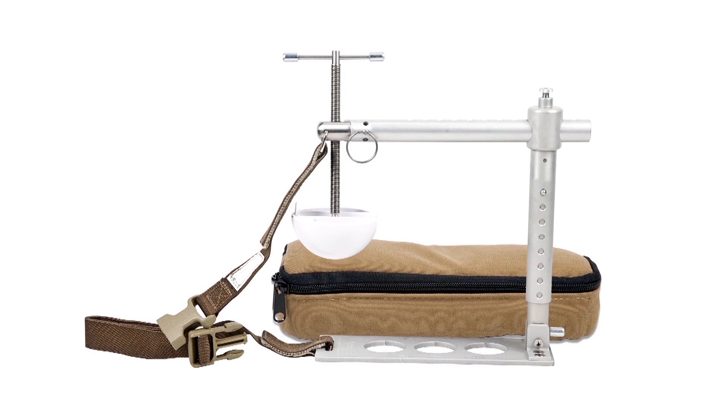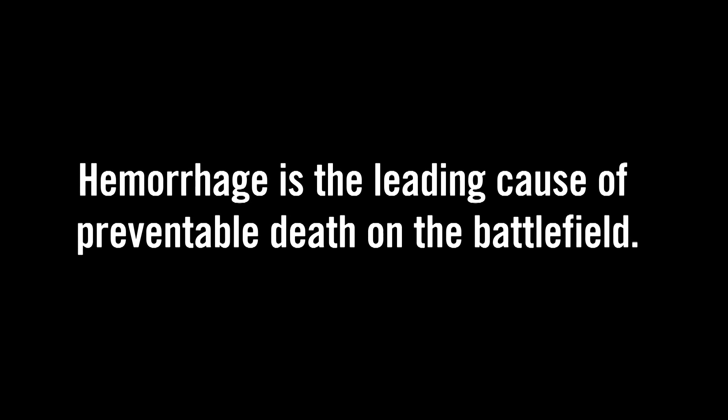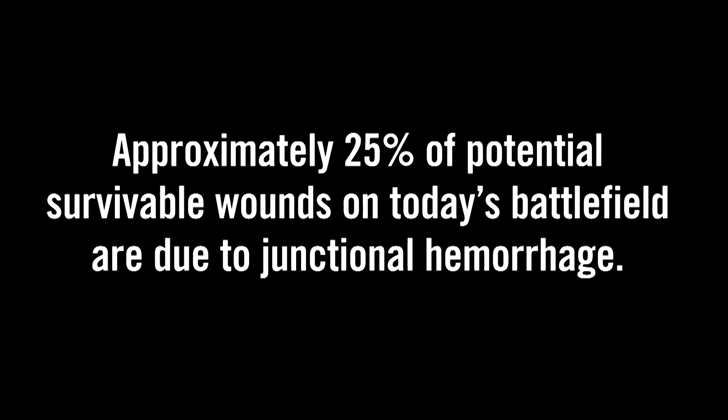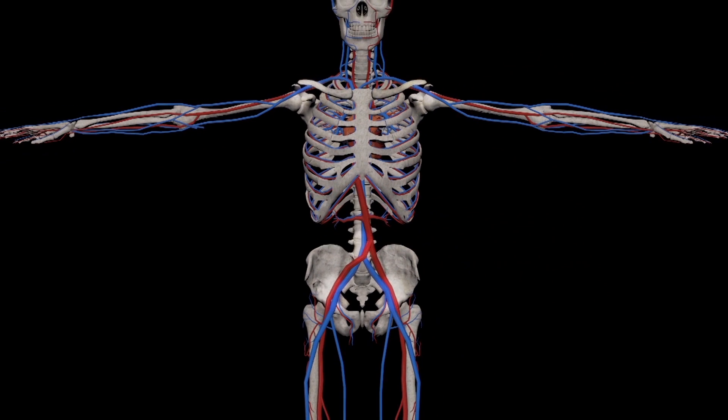This is the Croc, the Combat Ready Clamp. Battlefield proven and TCCC recommended for junctional hemorrhage control, the Croc has a vise-like compression disc that provides the distinct life-saving advantage of creating bi-directional pressure exactly where it's needed most, stopping collateral flow and controlling hemorrhage. The Croc is the only device that controls unmanageable bleeding at all five sites where severe junctional hemorrhage occurs.